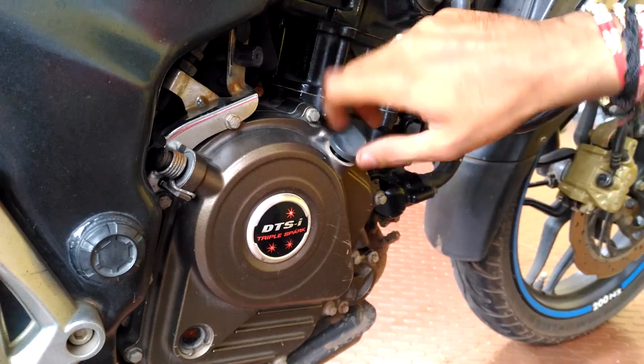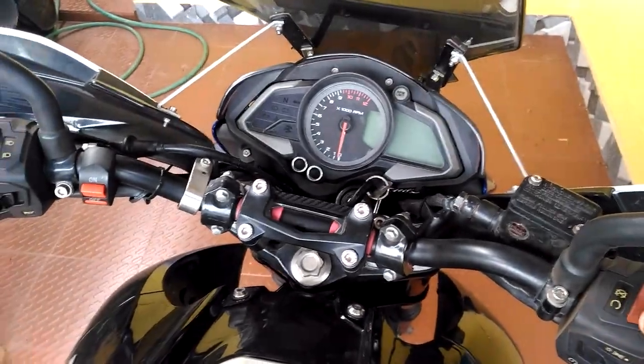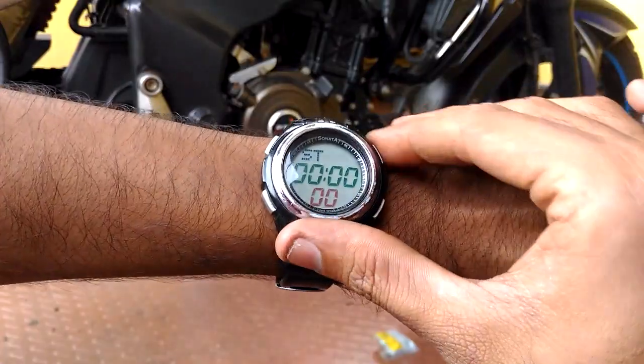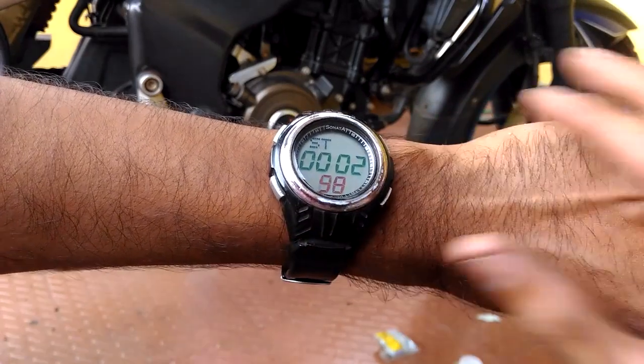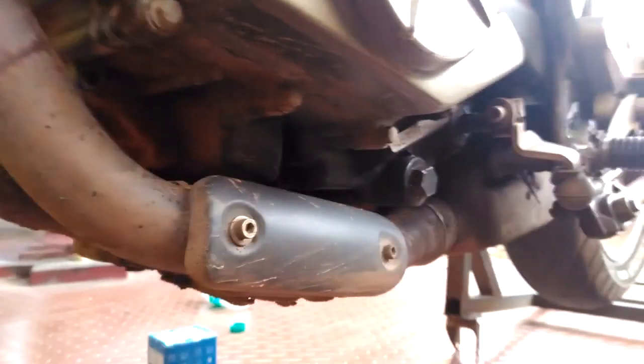Put back the engine oil cap. Turn on the keys. Now we have to start the ignition and set the timer for 10 minutes. Let the engine run. Once it is done, turn off the keys.